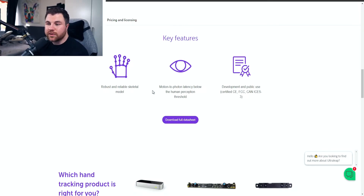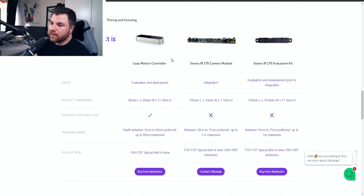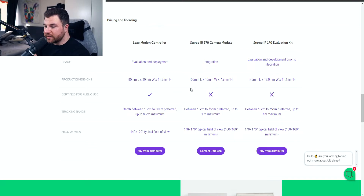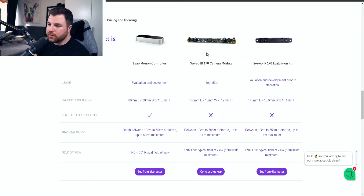There are three different product options on the Leap Motion site — which hand tracking product is right for you? You can buy from a distributor, you can buy the Stereo IR 170 model from Ultra Leap, or the evaluation kit. The Leap Motion controller we have in this video is certified for deployment in real usage cases, and its dimensions are 80 millimeters in length by 30 millimeters wide by 11.3 millimeters.